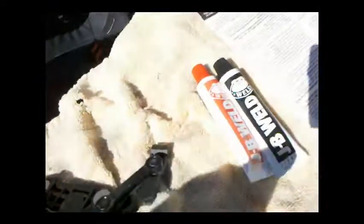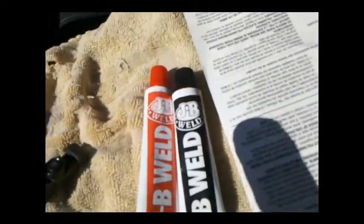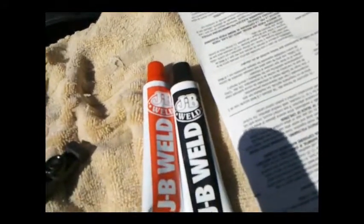As you can tell, I'm wearing gloves now because I'm about to apply the JB Weld. This stuff is really nasty — you don't want to get it on your skin, you don't want to get it in your eyes, so wear gloves and wear glasses.